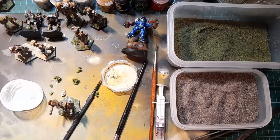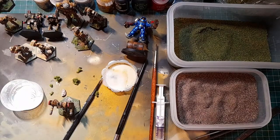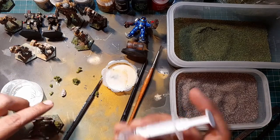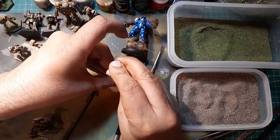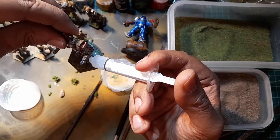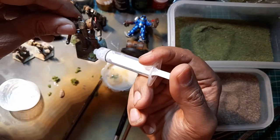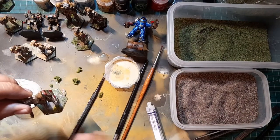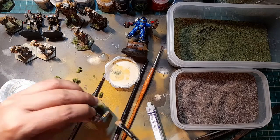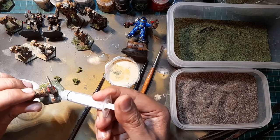Now all I'm going to do is get my diluted solution and put some in here. You can do one of two things: use an old brush and drip the diluted solution onto the base, or use this syringe and just apply drops. You only want a couple of drops and it will disperse on its own. It might run off the sides so clean that up. Make sure you get it over the rock and into the edges. Use the brush if needed - just don't move the material around because it still hasn't set.